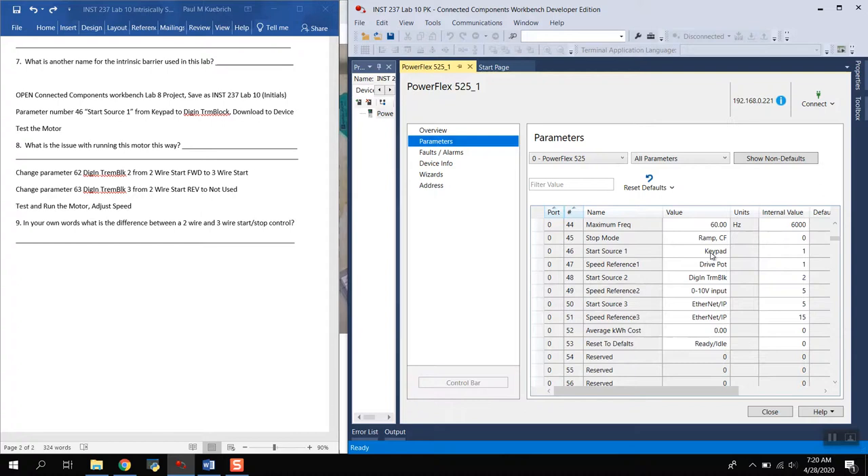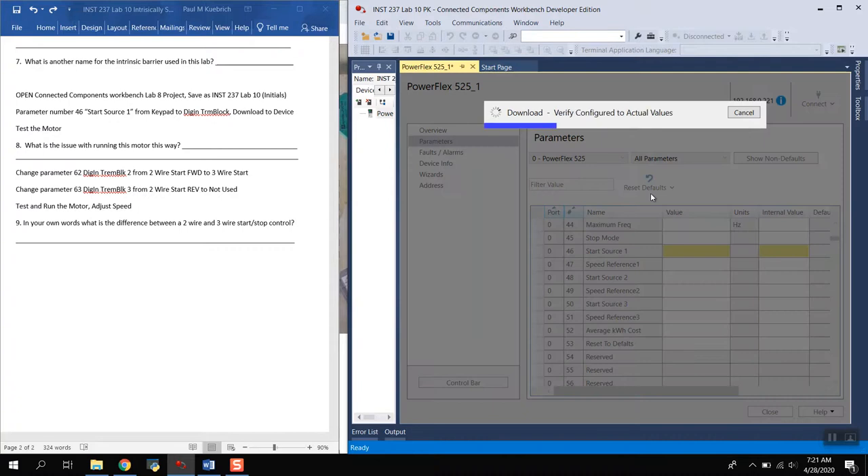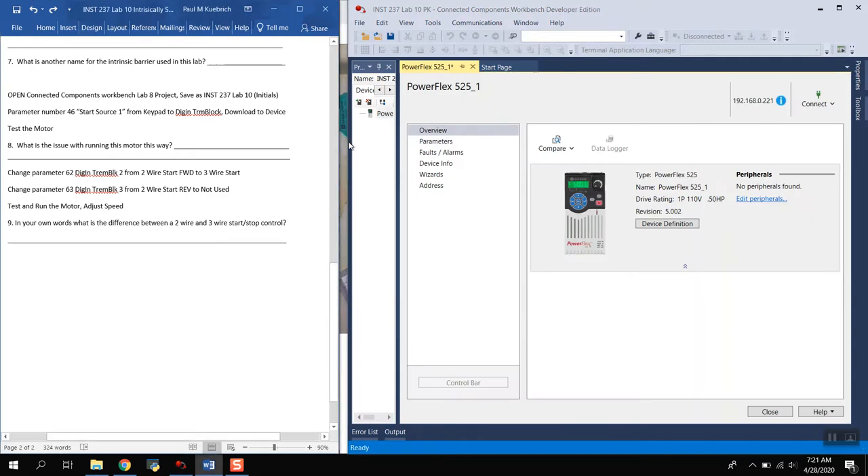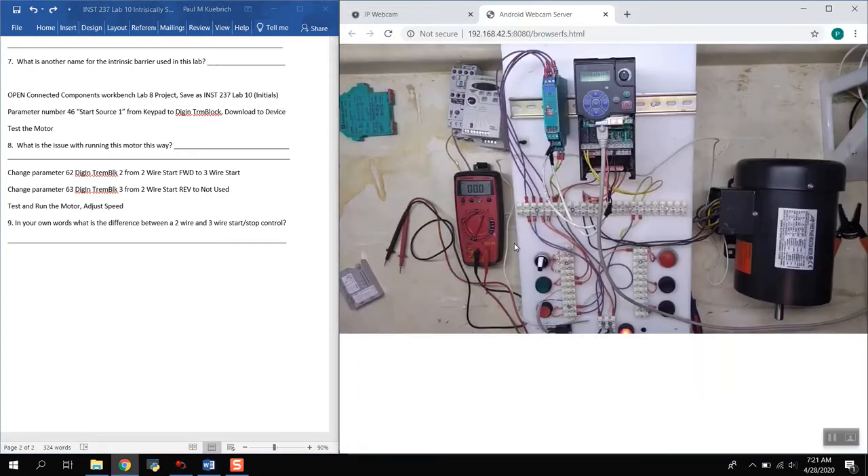The first parameter to change is parameter number 46 — Start Source. It's currently set to keypad, meaning we'd start it from the keypad. We want to change it to start from the digital input terminal block, so the drive looks for the start command from the terminal block. We'll go ahead and download that and see what happens. When I push the push button, the motor starts.